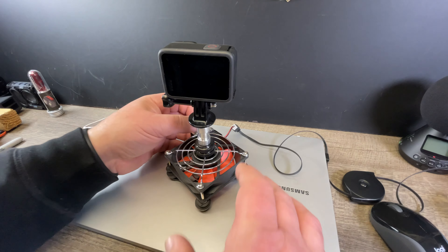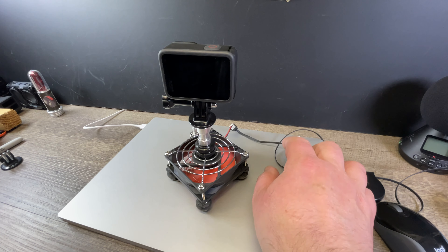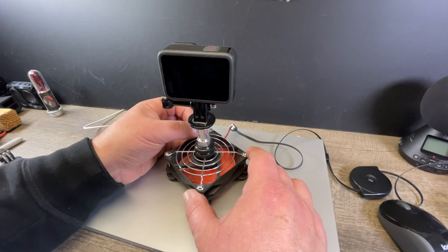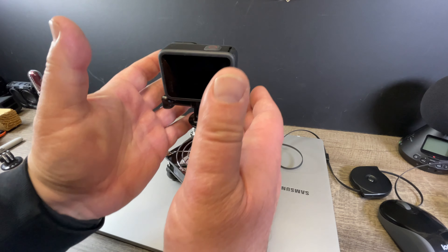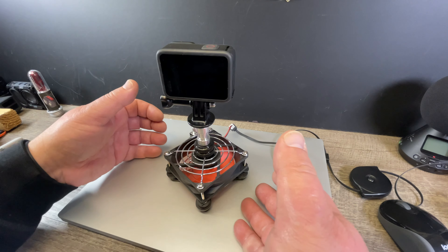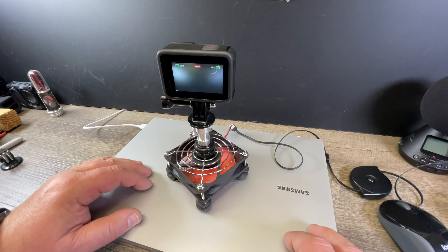My fan doesn't work anymore — oh wow. So this gets powered by USB and then I can change the speed here to really wind going up. The reason why I have the space underneath is to be able to suck air in from underneath and blow it up against the camera. This thing is never gonna overheat.